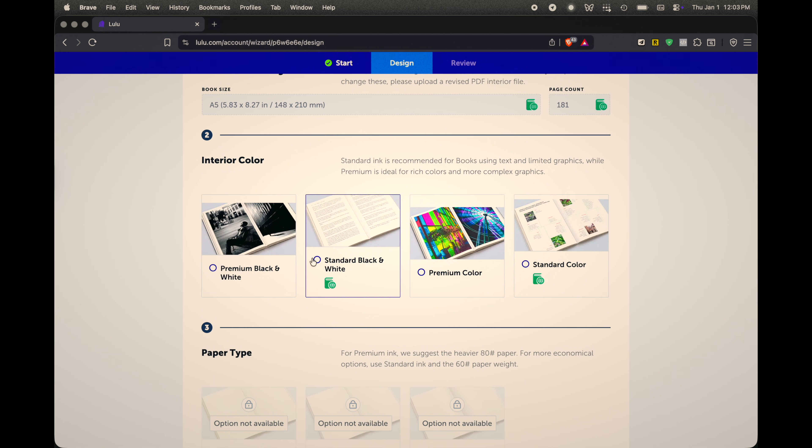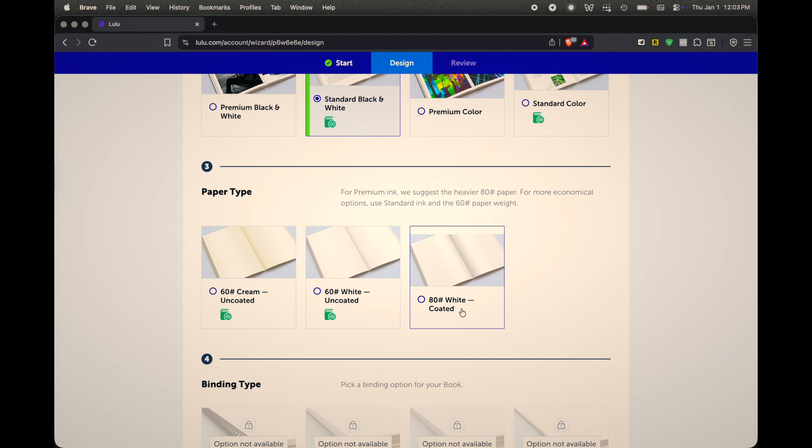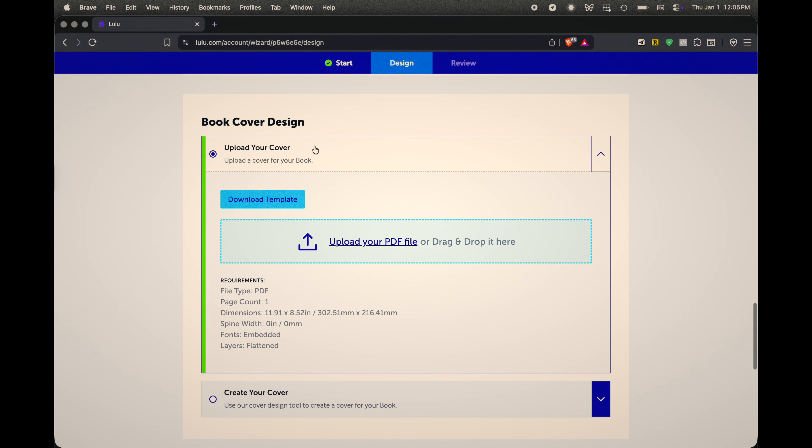I initially did a beta version in Canva, got feedback from the Redeeming Productivity Academy community, and then redid it in Affinity for more control. In Affinity you can create page templates, set sections to repeat a specific number of times, have auto-updating page numbers, and use cascading styles so changing a heading updates the whole document. Doing all that in Canva on a full planner involves a lot of copy-and-pasting. You bring the PDF over to Lulu, create a new project, upload it, and it automatically detects page count and document size.